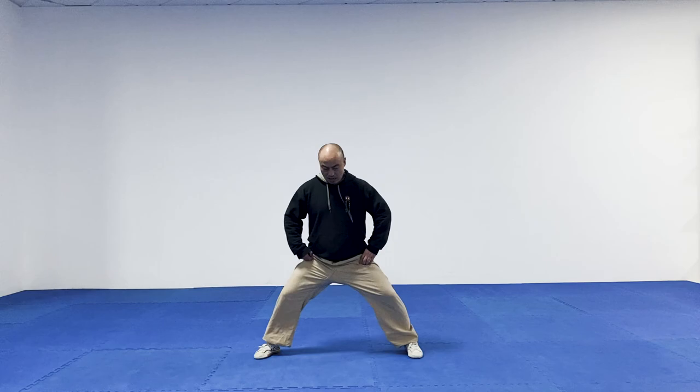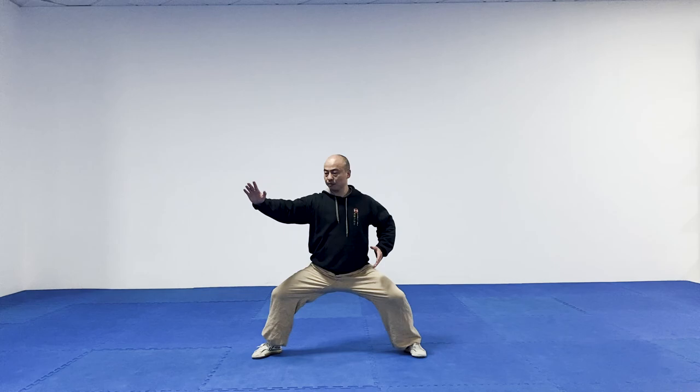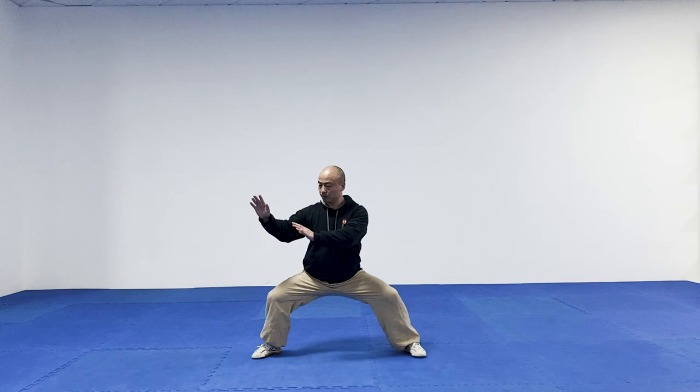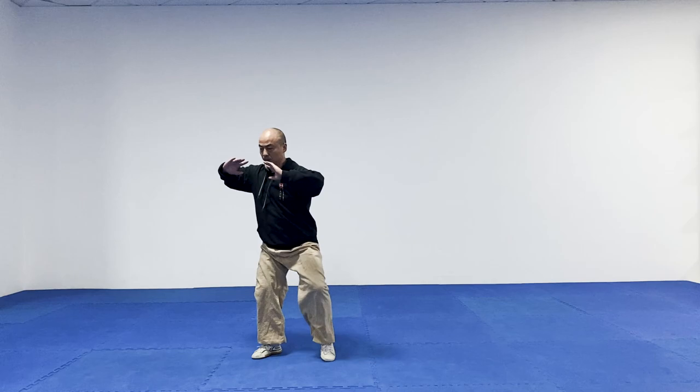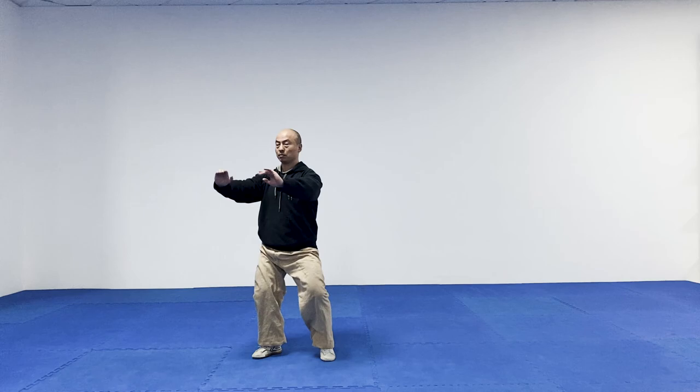So Liu Feng Zi Bi — I'm going to start from Lan Zha Yi, which is from this movement. So this is the whole sequence called Liu Feng Zi Bi. It's really simple, and I'm going to separate it into four sections and we're going to do it section by section.